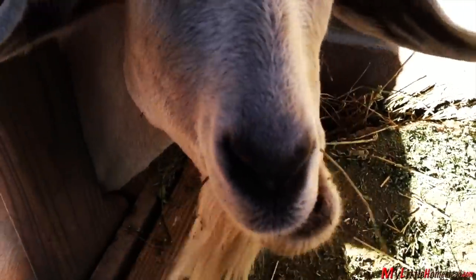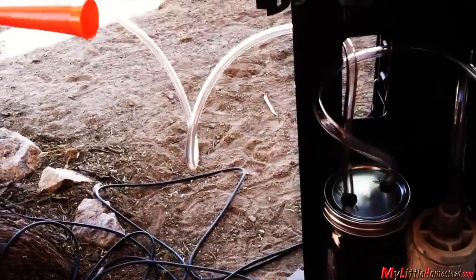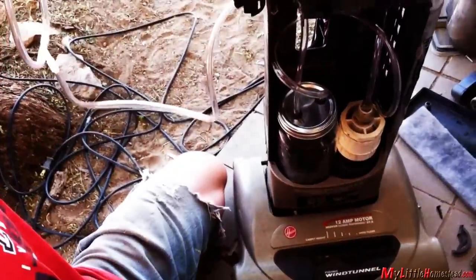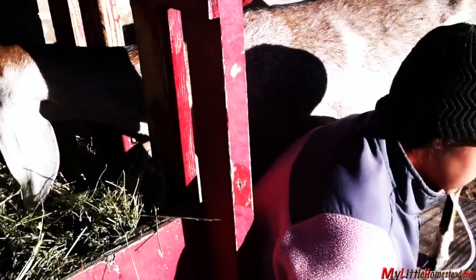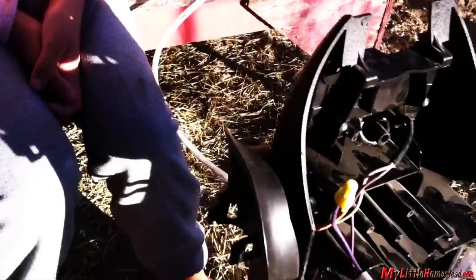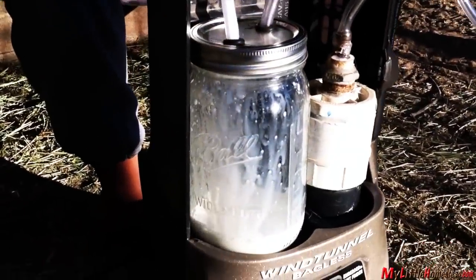Bryson quickly comes up with a new idea to convert our old vacuum into an elaborate milking machine. It vacuums up cleaner — it sort of works, but it's not producing the suction needed. We are stumped, so we set the project aside for a few months.